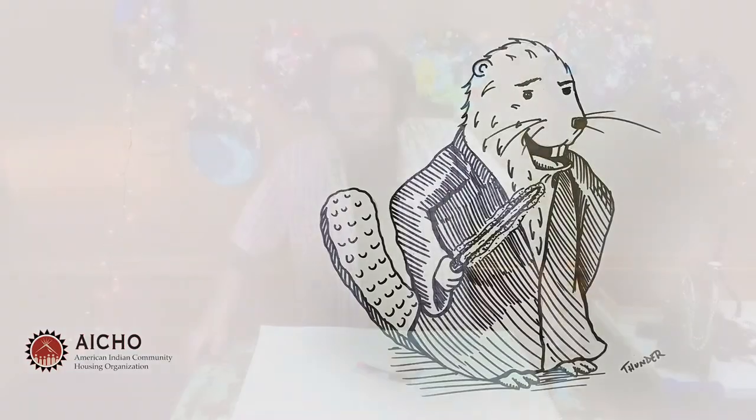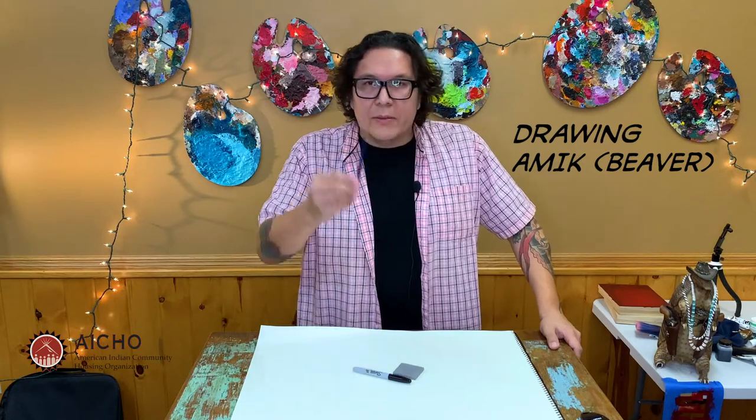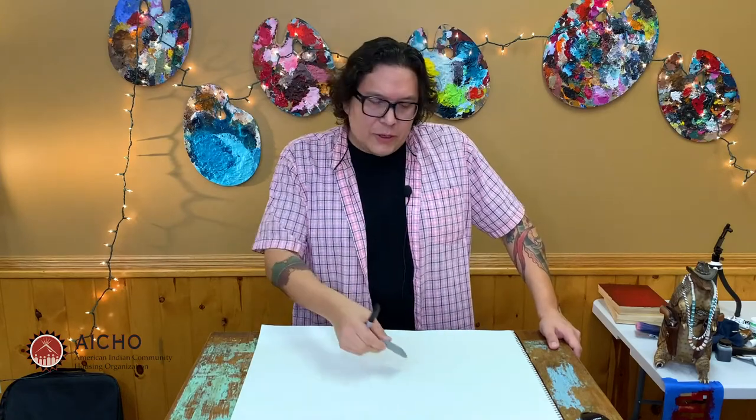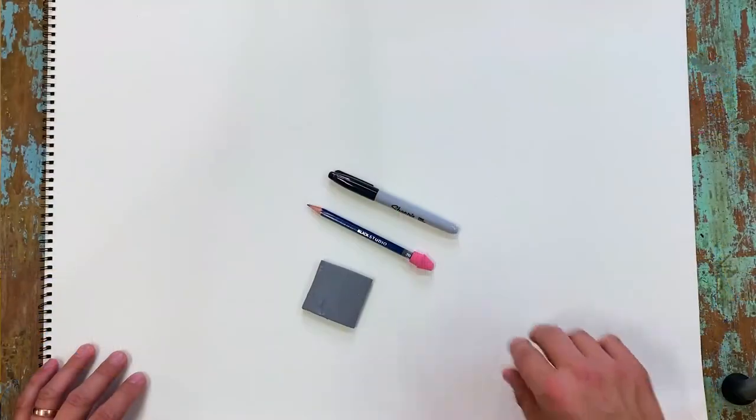Ujoo all you kiddos and kidettes, my name is Jonathan Thunder, a visual artist from the Red Lake Ojibwe Nation. Thanks for coming back for drawing tutorial number five. Today we're going to be drawing a beaver character, or a mick. To do this, you're going to want to grab a pencil, a Sharpie, and an eraser. So we're going to do this drawing together. Once you have those items on hand, get comfortable and let's make some art. Let's get started.